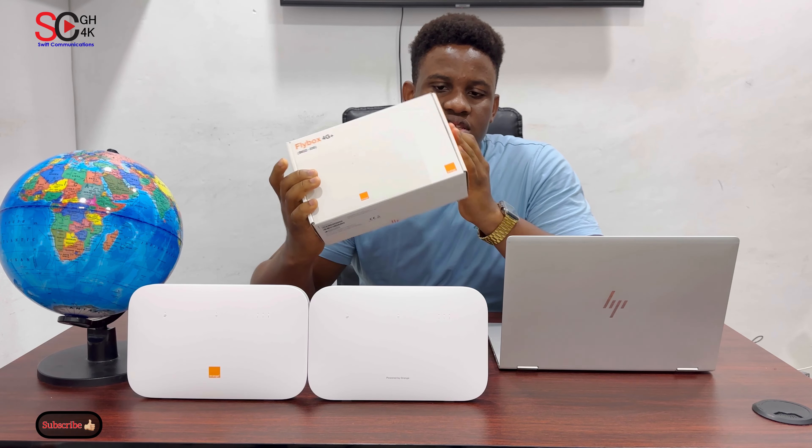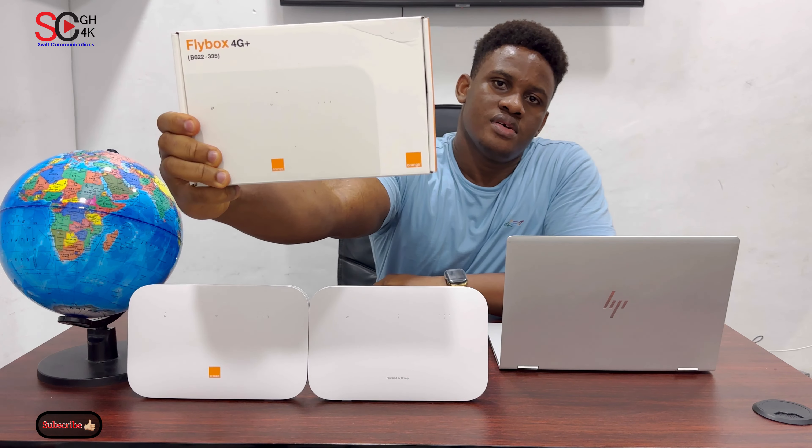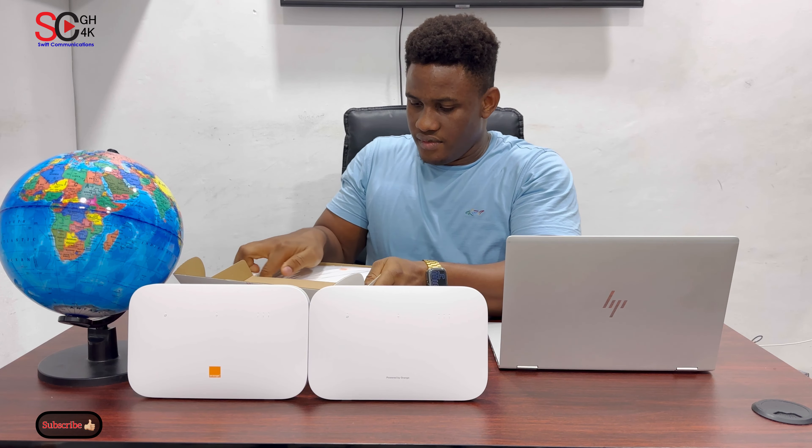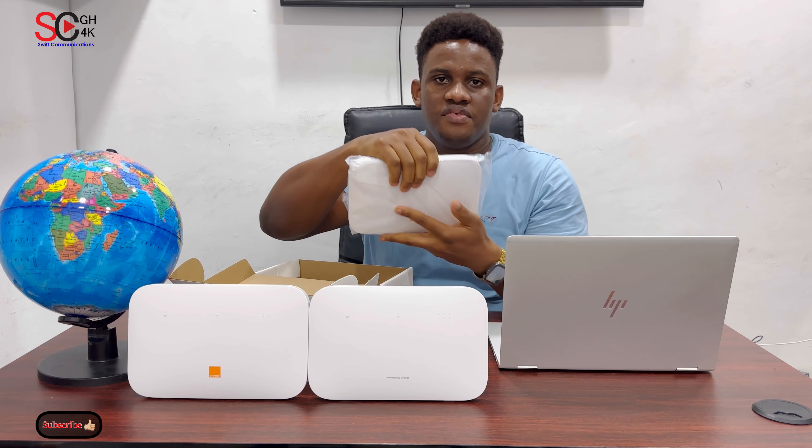I've showed you guys how to change your password on the B612, but this is the B622. First, let's unlock the router — inside we have the router.